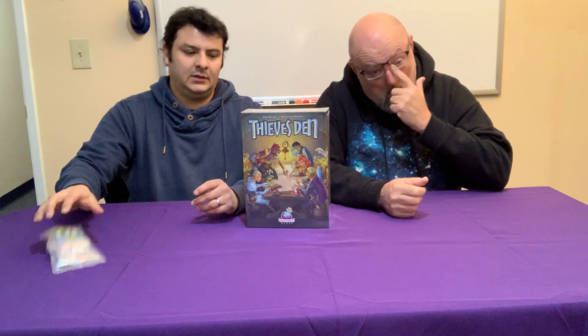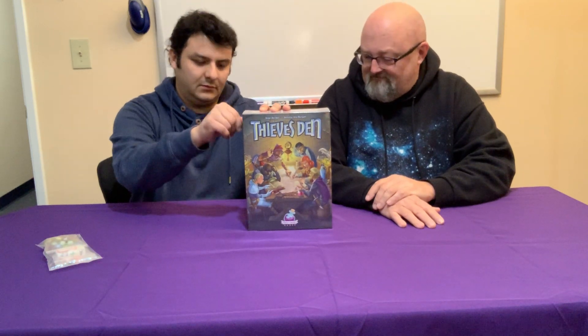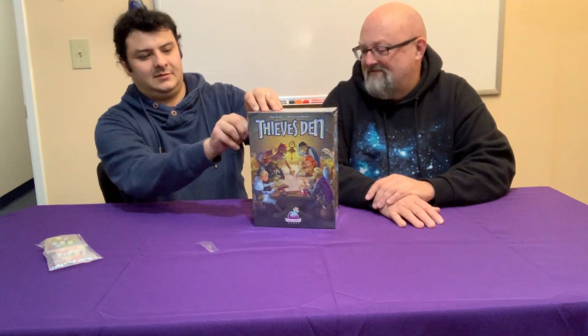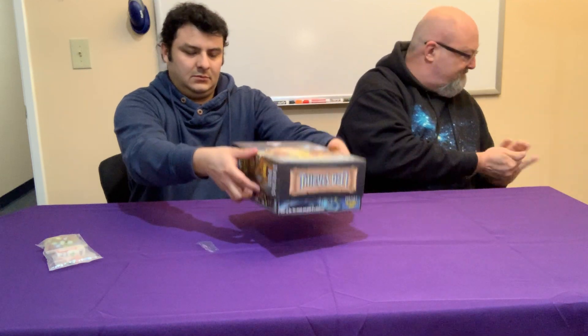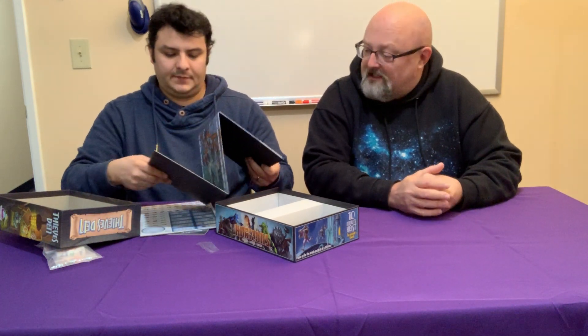The dice and the stuff. What we do not have is the expansion — unless they've tucked it inside the box. So we're gonna check that right now. Okay, it's not in here. So the expansion is not inside this. We'll have to talk to the company and find out what they do with it.